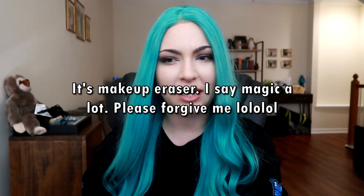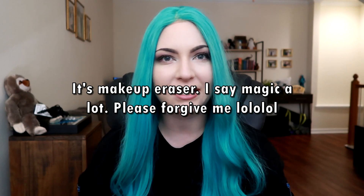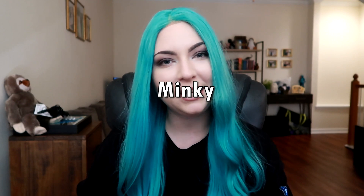Hello everybody! For the longest time I have wanted a makeup eraser, but they're expensive and I'm trying to save some money. So I was looking at them — Magic Eraser, Magic Makeup Eraser, whatever the brand is, I think they're like the main brand people go to. They look like a fabric called Minky. So in my head I'm like, why don't I just save some money, go buy some Minky fabric and see if it works. So that's what I did.